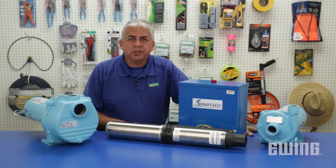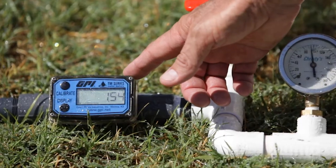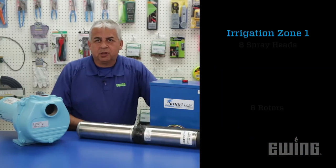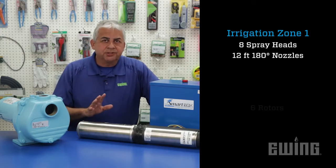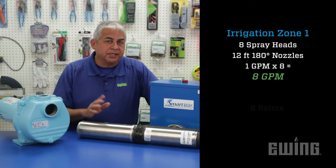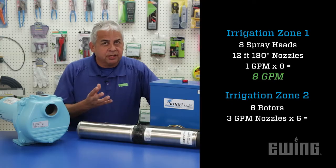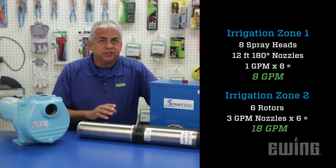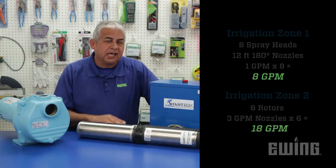Next, you'll want to determine the minimum and maximum flow the pump will need to support. For this, you'll need to know the gallon per minute flow rate for the smallest zone and the largest zone in the system. For example, let's say your smallest zone has 8 spray heads with 12-foot half-circle nozzles. Each nozzle puts out about 1 gallon per minute for a total of 8 gallons per minute. Let's say your largest zone has 6 rotors with 3 gallon nozzles — that zone would be about 18 gallons per minute. With this information, you can determine that the pump you choose needs to be able to operate with a flow from 8 to 18 gallons per minute.